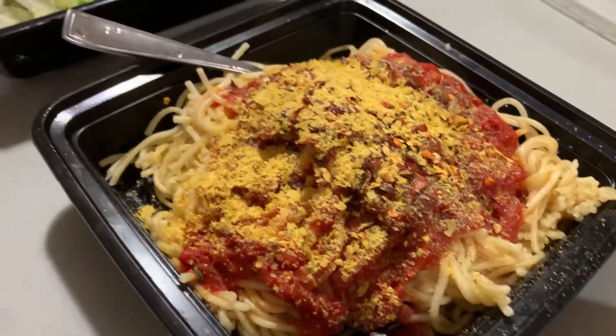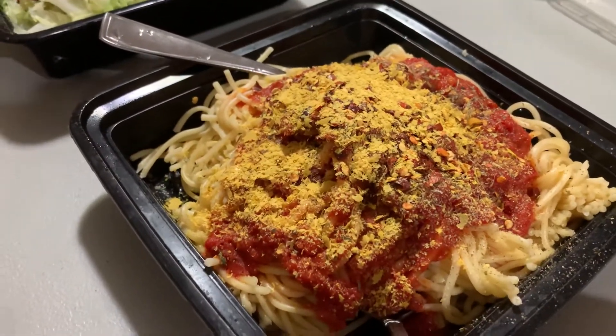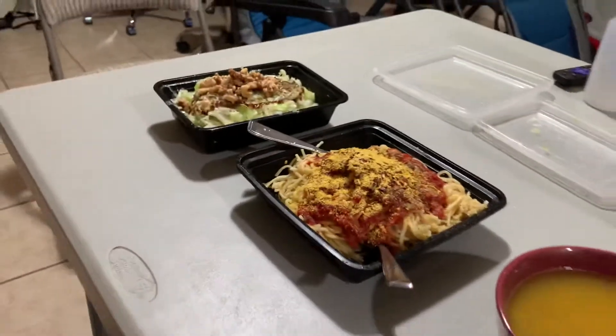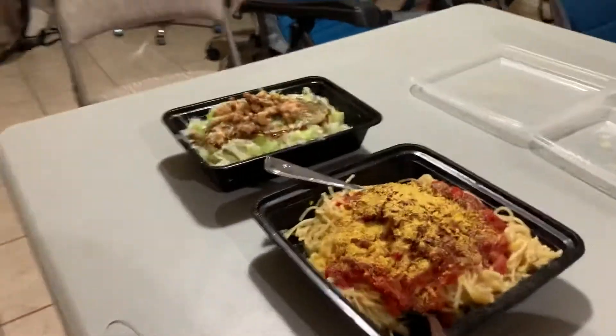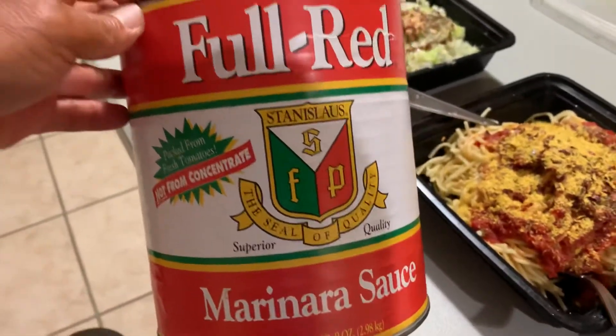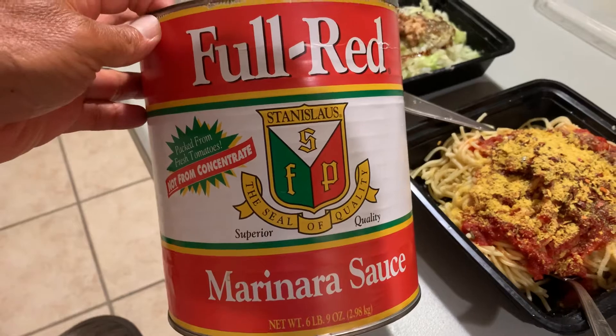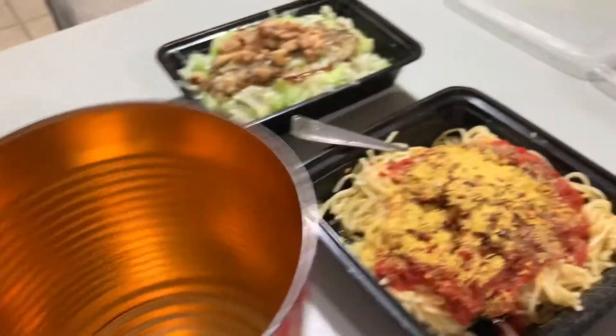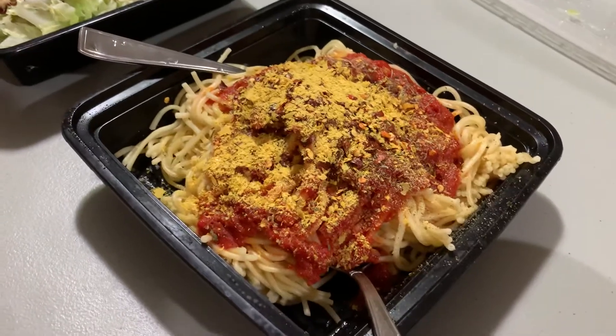This here is whole wheat pasta with marinara sauce. I was able to get a huge can of this stuff — it's very cheap and it tastes just as good as Reos. The one I used was a six-pounder. It only costs about six or seven dollars. Six pounds of marinara sauce!